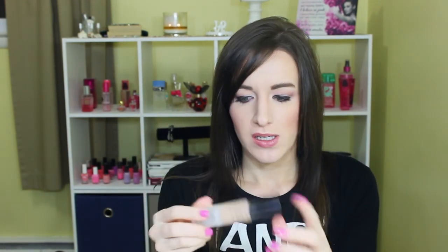Then the Boots No. 7 Beautifully Matte Foundation — there's actually a bunch more left in here, which makes me sad to get rid of it because I absolutely love the packaging. It has a great airless pump that makes sure you're getting everything out, but I've had it way too long and it's expired. Plus it's too dark for me for winter, so I'd have to mix it with something else.